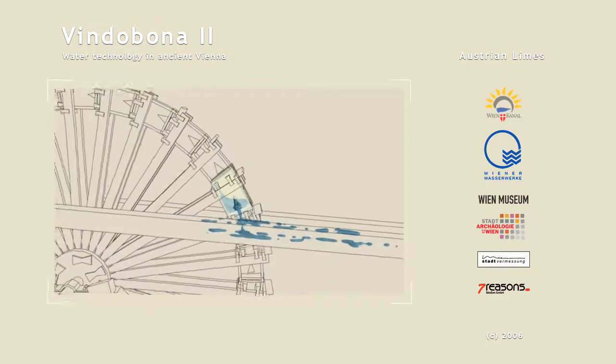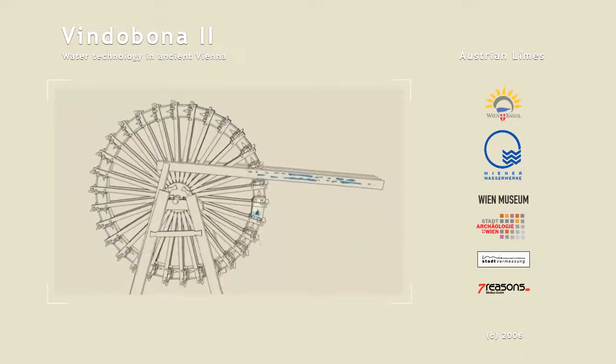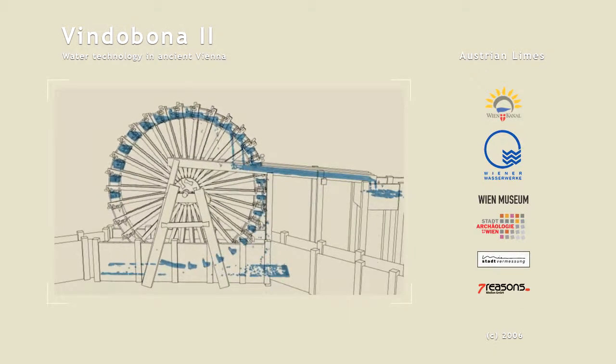In order to overcome greater heights, the water wheel has to empty its scoops into a collecting pool, and from here other water wheels can then lift the water higher.